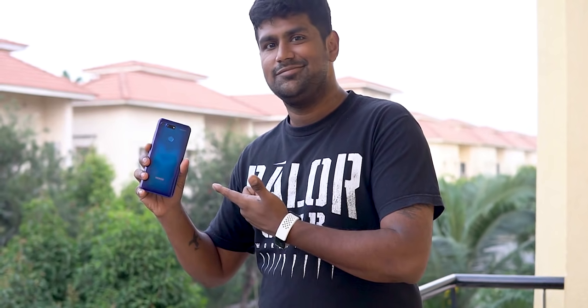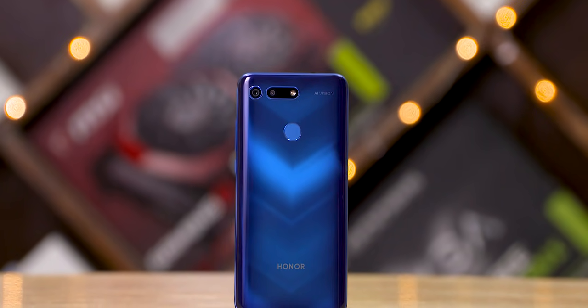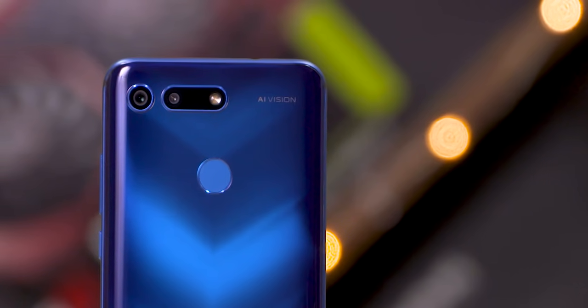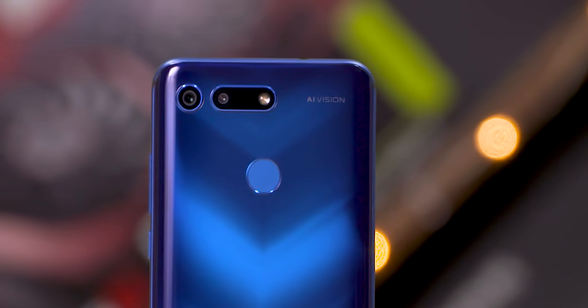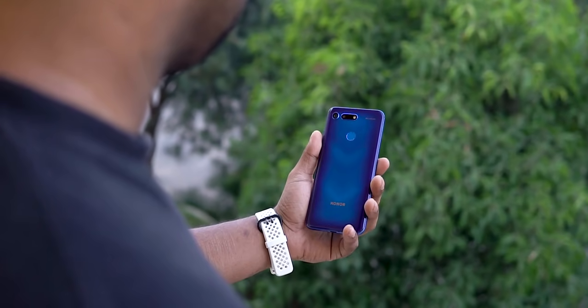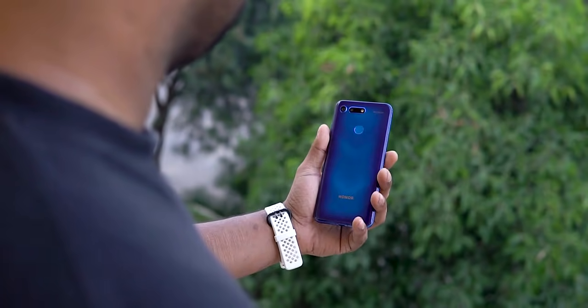The 4th generation nano-vacuum coating and the invisible order process are key design highlights. The V-shape pattern on the logo is a very good fit. On the back, there are two cameras and a fingerprint scanner. There's a little surprise on the front — it's a punch-hole camera.